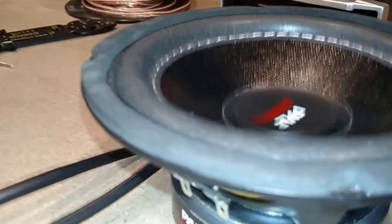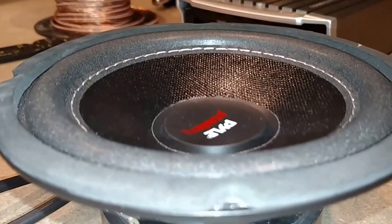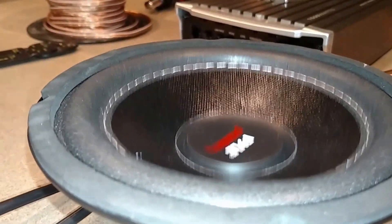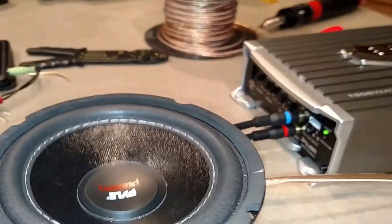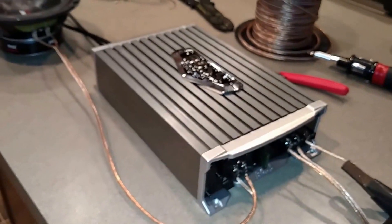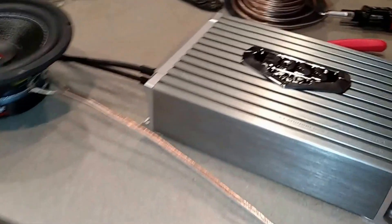We're doing a burn-in test. You won't hear anything because it's in a box, but it moves — the air from the back side is going to the front side. Much better than the other amp; the other amp smoked out after about 5 minutes.